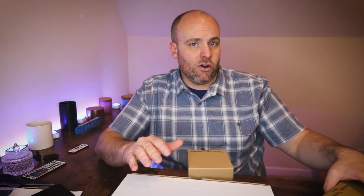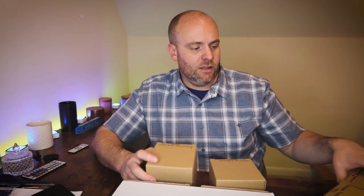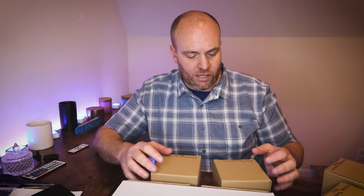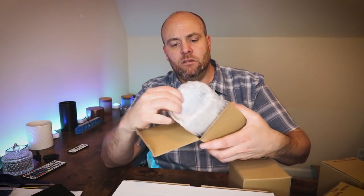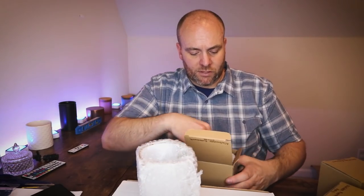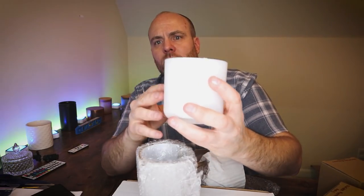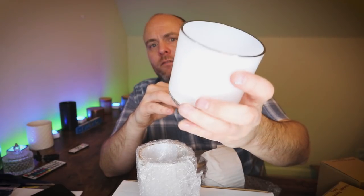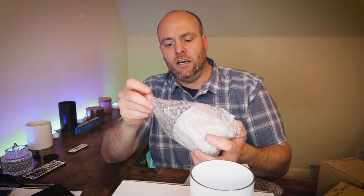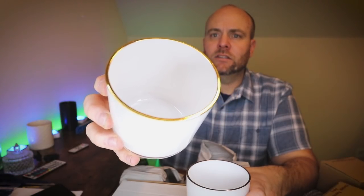They sent me the Evermore containers — some new containers they just got in. I've got two different colors, the alabaster and the obsidian, and I'm going to open up the alabaster first. These vessels weigh in right around 17 and a half ounces. You can see that nice silver ring right around the top. Very solid vessels. The fill on these is right around 13 or 14 ounces, and that gold trim is extremely nice. I really like these containers.